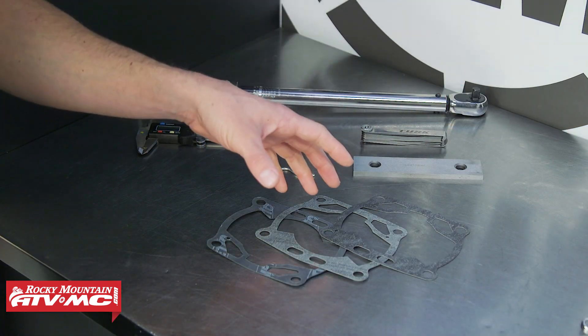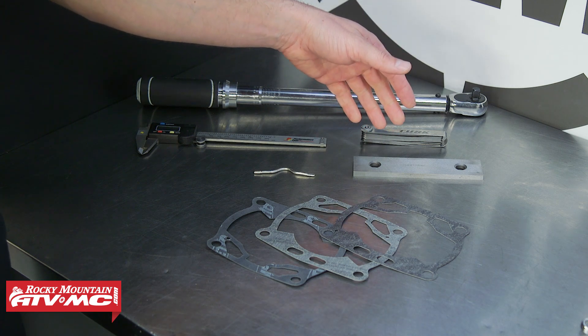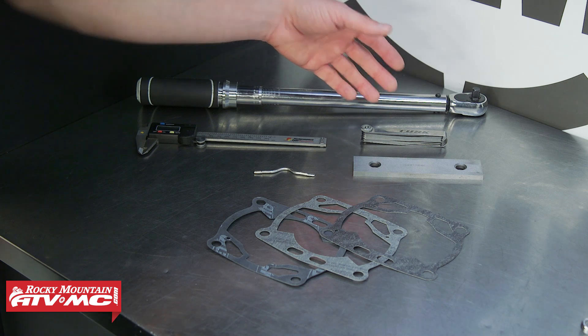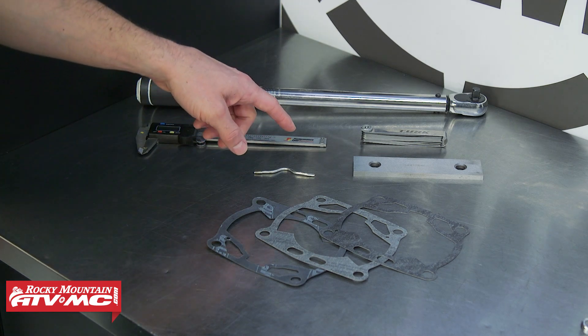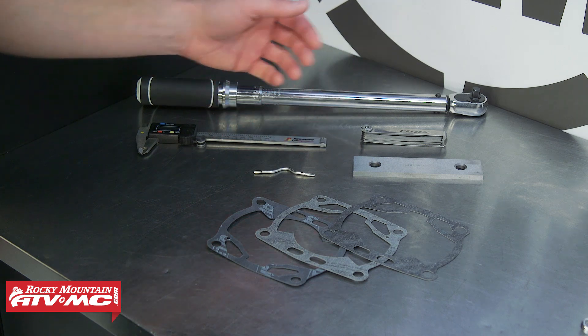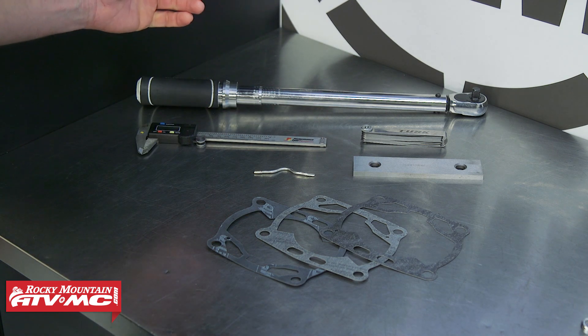To do this job you need a variety of base gaskets. You also need a straight edge — I recommend picking up one of these parallels. You're also going to need a set of feeler gauges. That's all you have to have, but to verify your work it's nice to have some eighth-inch solder like a rosin core or something that's hollow through the middle so it squishes easy, and then you're going to want digital calipers and a torque wrench.